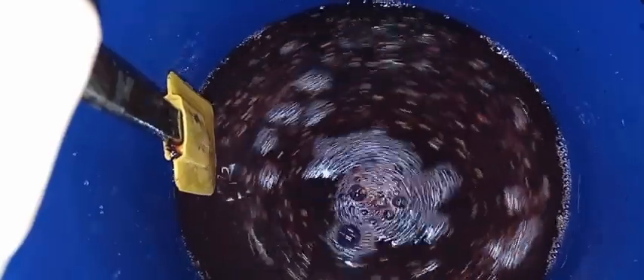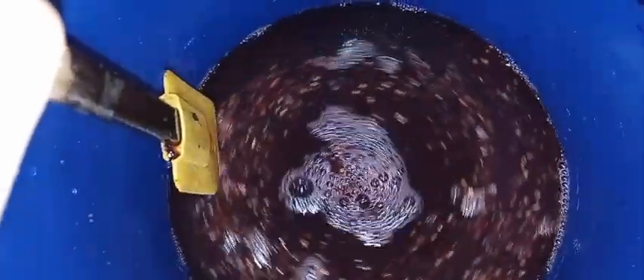You can see all those bubbles — all that foam — that is all caused by the fermentation. We're already starting.